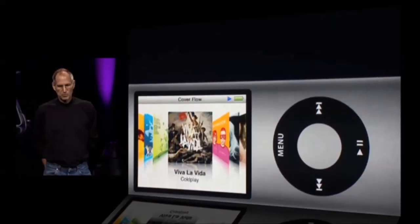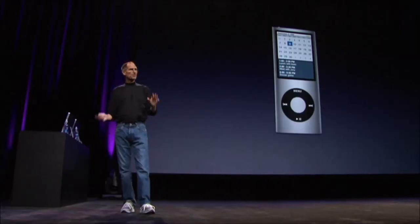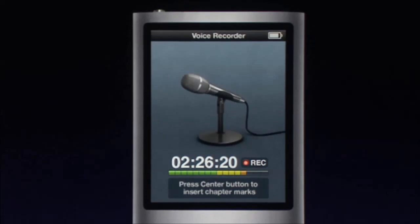This is what it's like to look at songs now. With the accelerometer, turn your iPod Nano sideways — you're in CoverFlow. We have extras, calendar, stopwatch. There's even a voice recording program that activates when it detects a microphone.